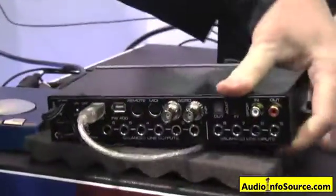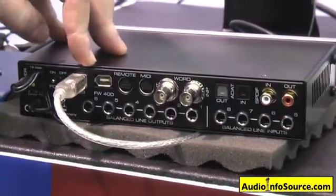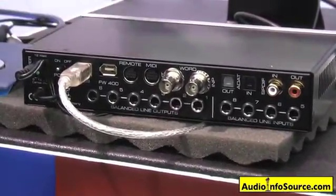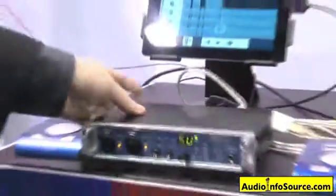You can flip it over here and see the back side of it. Word clock in and out, USB or Firewire connectivity to the computer, Mac or PC, Windows 64-bit, any OS X Lion drivers across the board. Two channels of MIDI I/O via breakout cable.